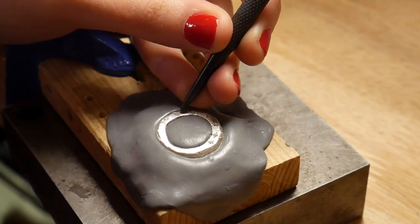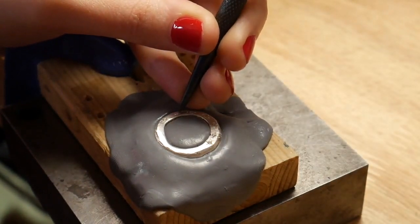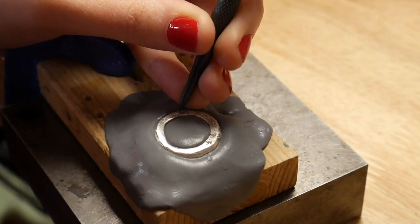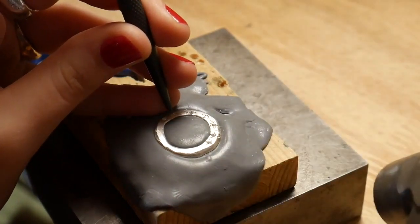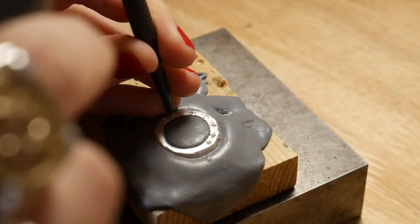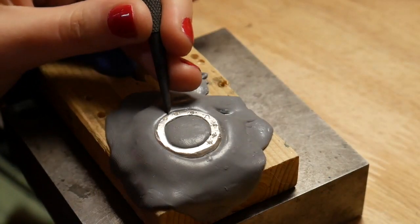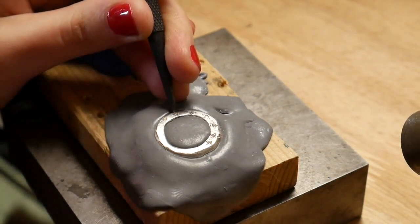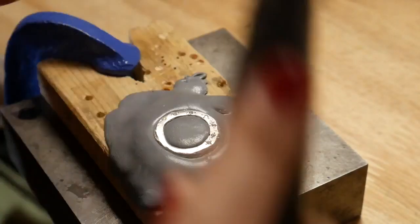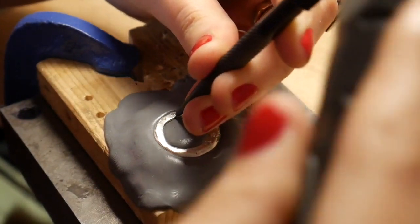Once again we do it on the top part — find the right distance, small punch — and when we're happy with it, we do the bottom, then left and right. It's important not to go too crazy with the hammer. It's better to make multiple small passes step by step than to mess it up.